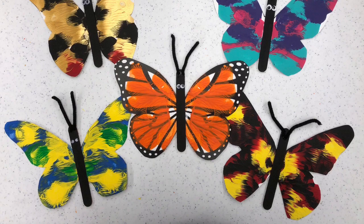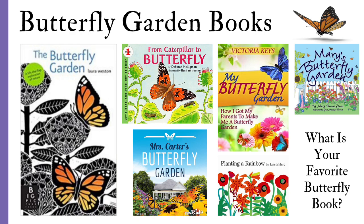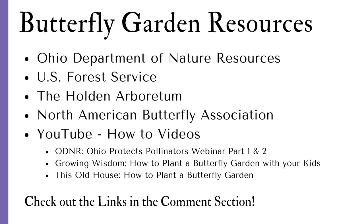Do you want to continue your exploration of butterflies? Try some of our favorite books that you see here. For the parents and adults out there, these are some butterfly garden resources you should check out — from the Ohio Department of Natural Resources, the U.S. Forest Service, the Holden Arboretum, the North American Butterfly Association, and a variety of YouTube how-to videos. Check out the links in the comment section below. One of our favorites is the Growing Wisdom 'How to Plant a Butterfly Garden with Your Kids' video.